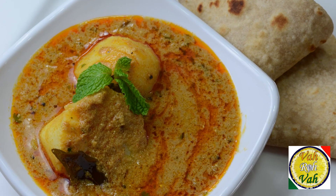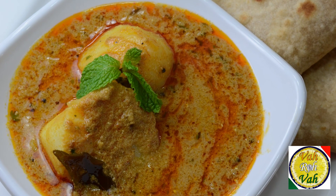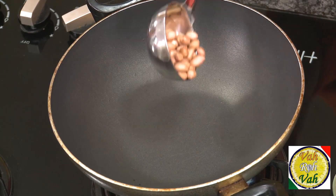Hello, namaste, salaam walekum, sat sri akal — welcome back to another session with your VahChef at Vahrehvah.com. Today we're going to make aloo ka salan. With potatoes we make excellent salan, but the souring agent we use is yogurt — that is curd. So let's go ahead and learn how to make the salan.